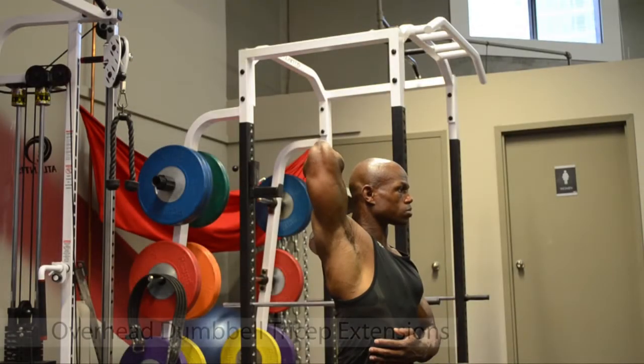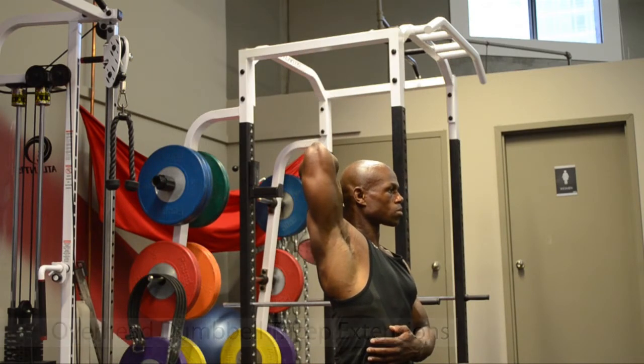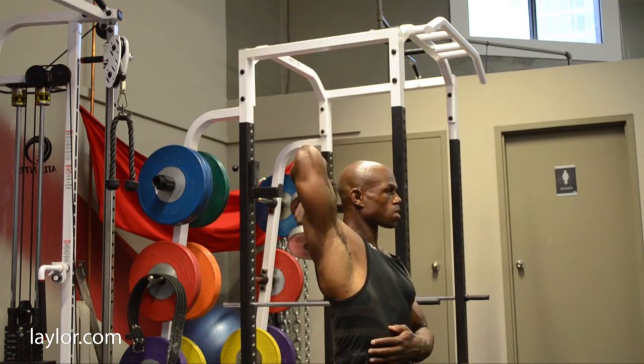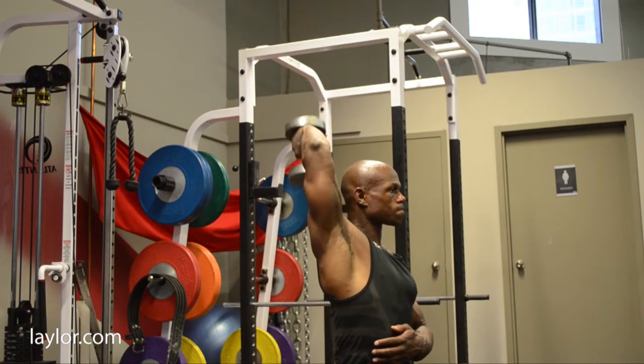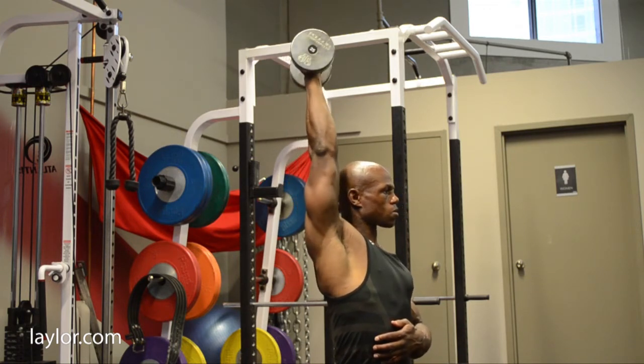The benefits of doing overhead dumbbell tricep extensions. One, overhead dumbbell tricep extensions works all three heads of the triceps. Two, it really develops your long head tricep.